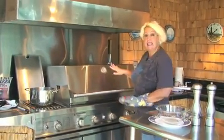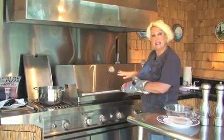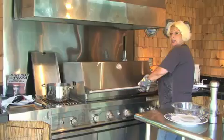With the lid being down, the heat gets really intense in here — right now it's up to 550 degrees. So it doesn't take long for the steaks to cook. I'm going to open the lid up and check them.